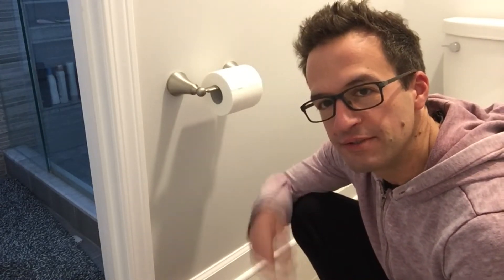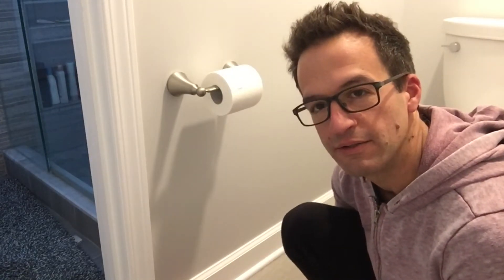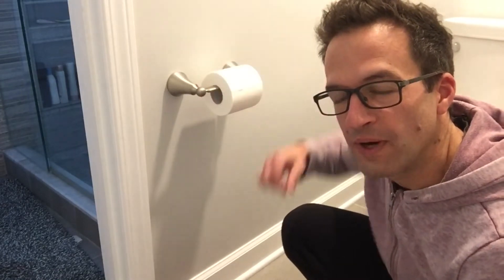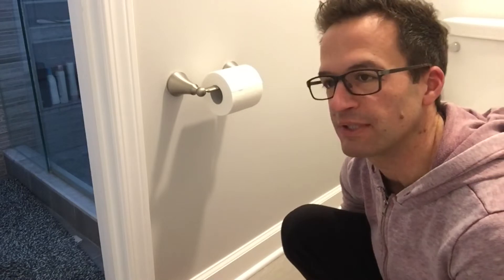Welcome back to Dad Does Videos. Today I'm coming at you from one of the bathrooms in my house where we are going to tighten the toilet paper holder you see right here. Like a lot of the things in your bathroom — whether it's something like this, the towel holder, or maybe a hand towel holder — they start to get a little bit loose after a few years of use. In our case, one side of the toilet paper holder is a little bit loose, and we're just going to show you how to fix that.